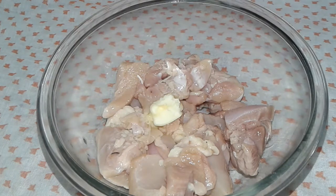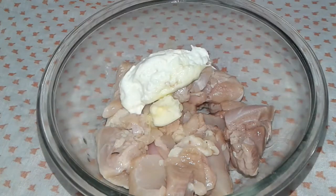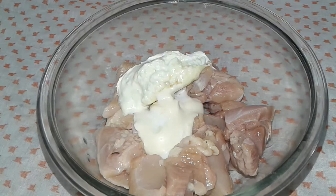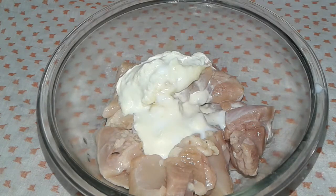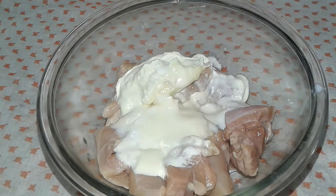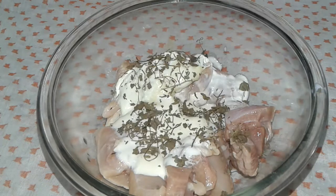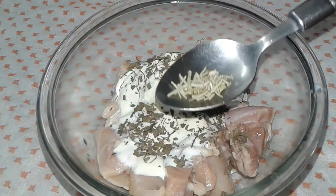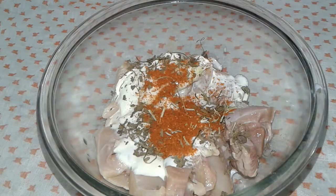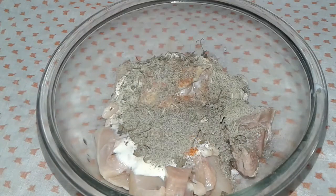Melt your butter and then add some cream cheese. Add yogurt. Then I add Kasuri or fenugreek leaves, some rosemary, red chilli powder, and black pepper powder.